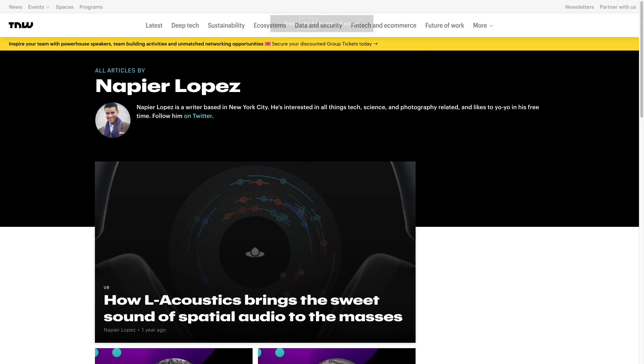The JBL L52 Classic. I've got these in from a friend, a viewer, a fellow reviewer — Napier Lopez — who ordered them for himself and asked if I would be interested in measuring them and testing them out. And I said sure, why not?